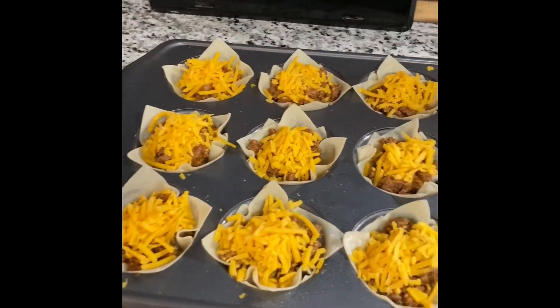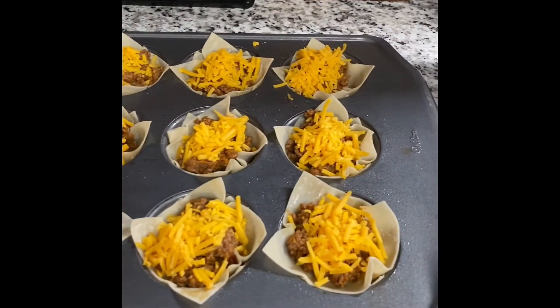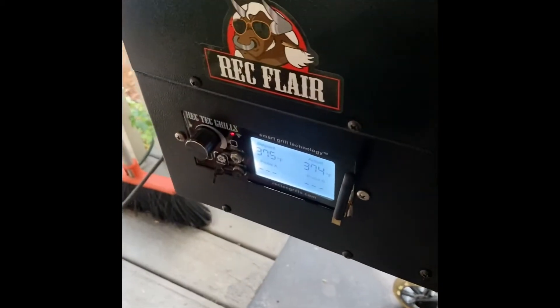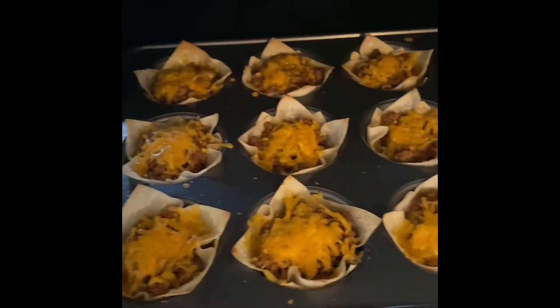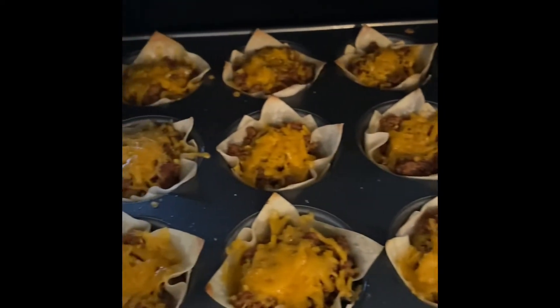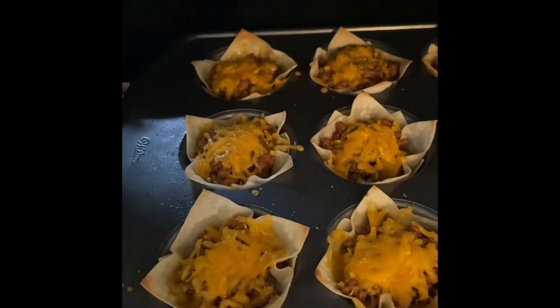They look so good and smell really great for only being a few different ingredients. I'm going to get them on the grill, get a timer set, and I'll be back to show you what they look like while they're cooking. I've got it at 375 — that's what they're looking like, so cool. It's about halfway through, right at about five and a half minutes.